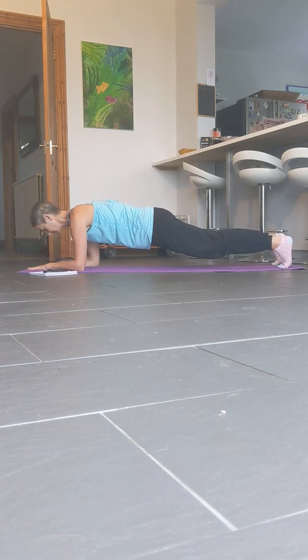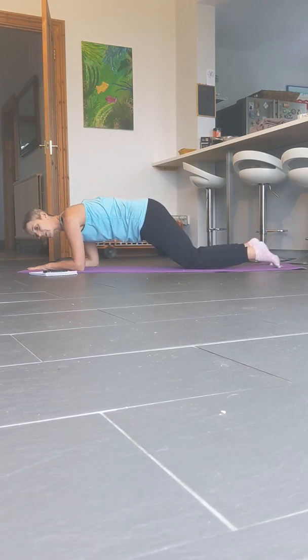Okay, we've got 10 seconds left. And we've got 5, 4, 3, 2, 1, and drop. Good.